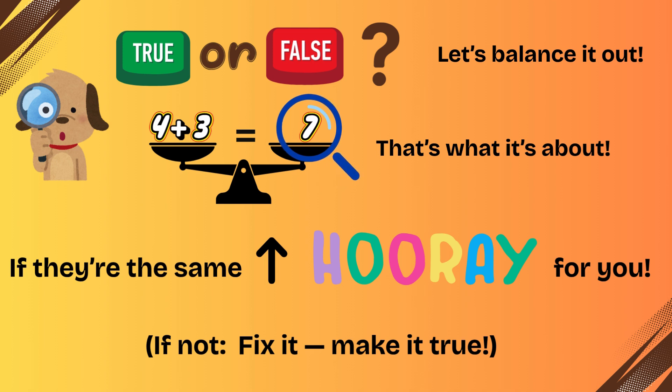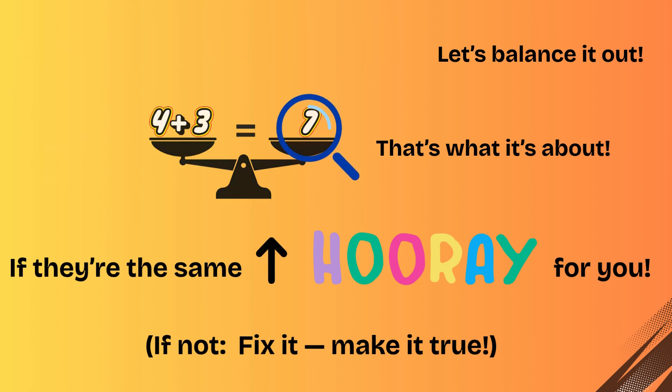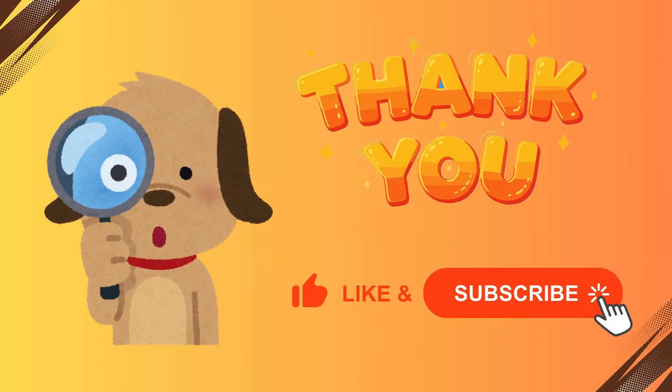True or false, true or false. Let's balance it out. False. We check both sides, that's what it's about. If they're the same, hooray for you. If not, fix it, make it true.